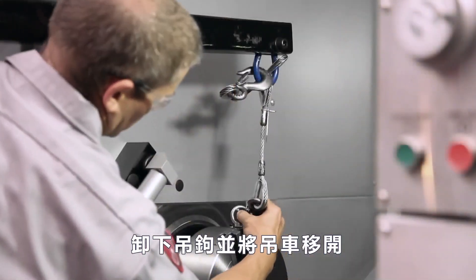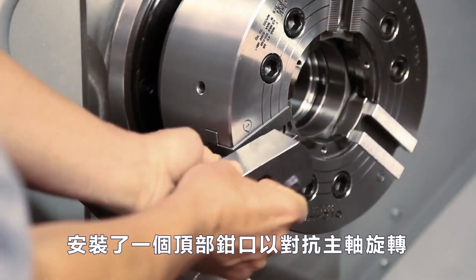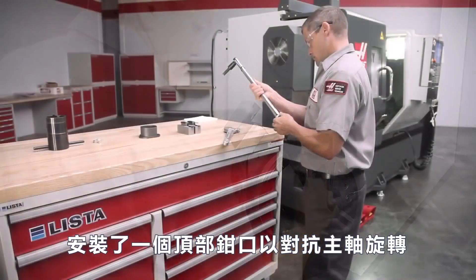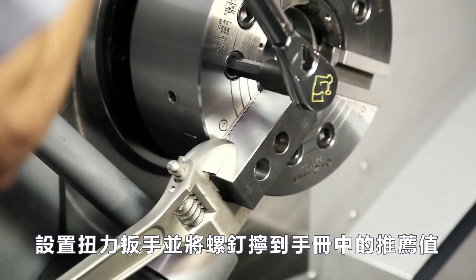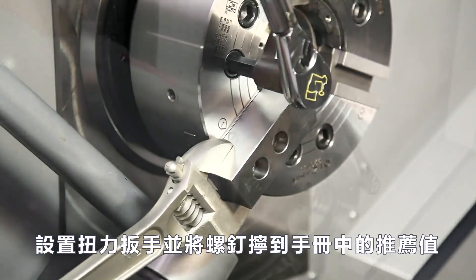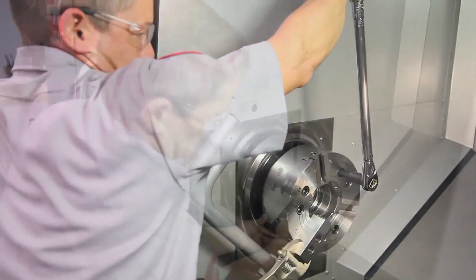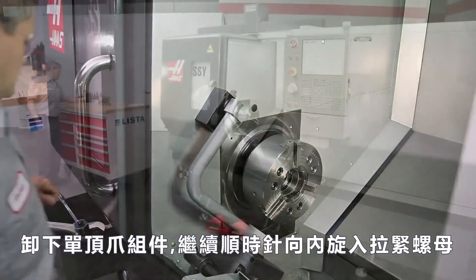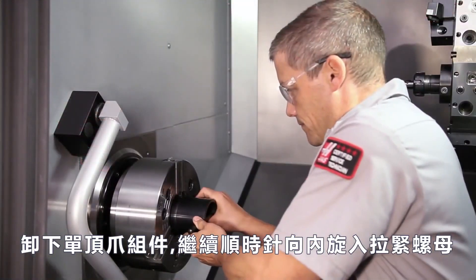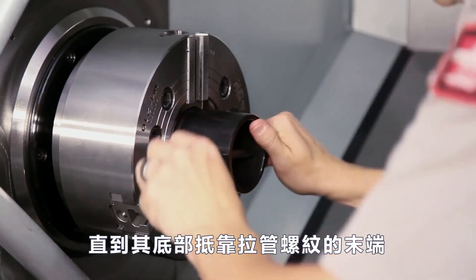Andrew detaches the hook and moves the hoist out of the way. He installs one of the top jaws to counter spindle rotation. He sets his torque wrench and torques the screws to the value recommended in the manual. Andrew removes the single top jaw assembly. He continues threading the draw nut clockwise, inwards, until it bottoms against the end of the draw tube thread.